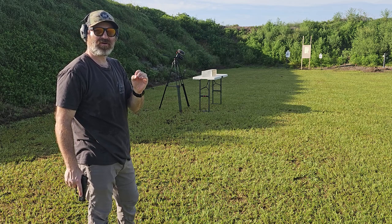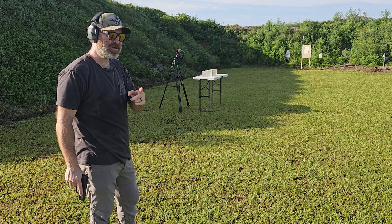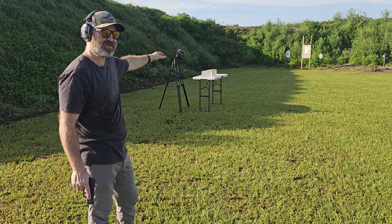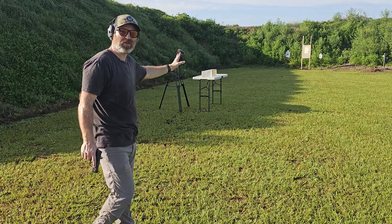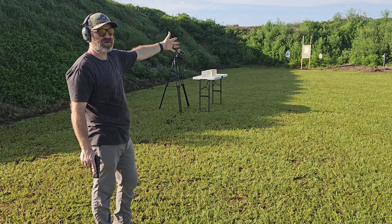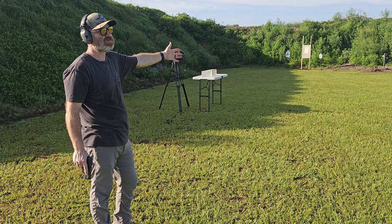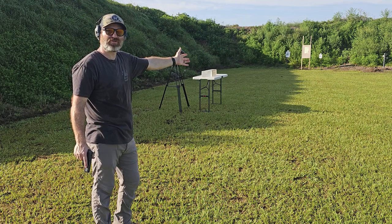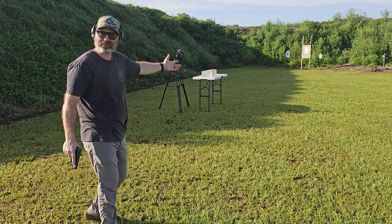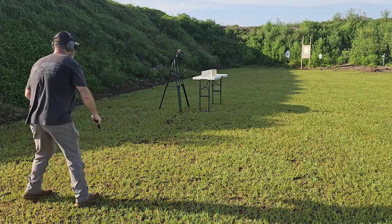G9 Defense Woodsman, 124 grain 9mm plus P solid copper with the nipple tip - through the gel. I've got two blocks set up. These are nearing the end of their life, especially the one in the back which is just a catch block. With the other G9 Defense round it did go through into the second gel. This one is traveling about 200 to 240 feet per second slower than that other one, so I don't think it'll make it to the second gel.